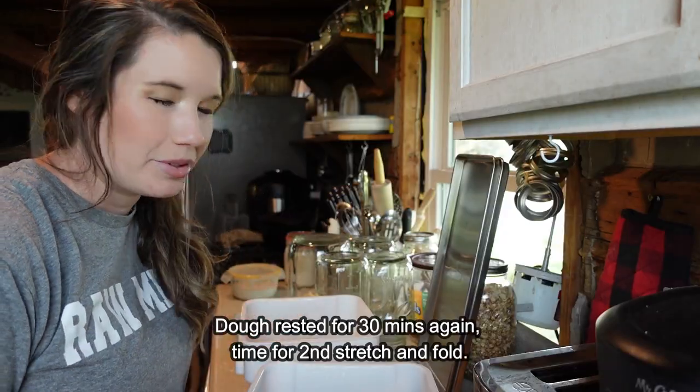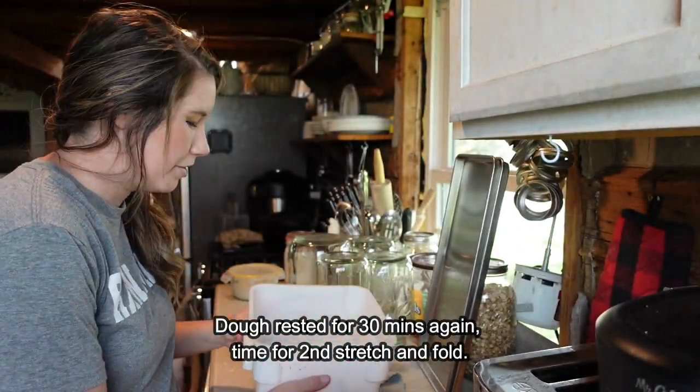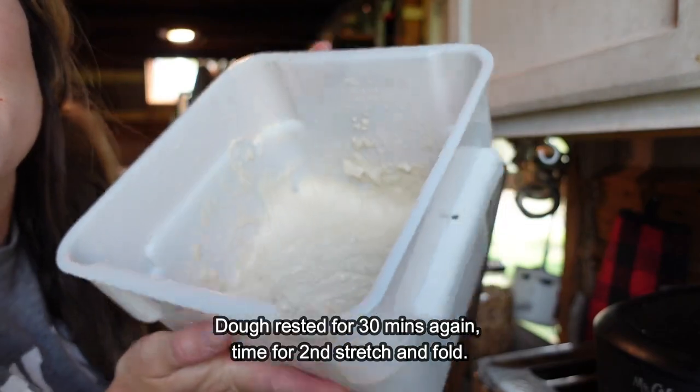Number two for a stretch and fold. It's starting to look a little bit more gelatinous and more cohesive.